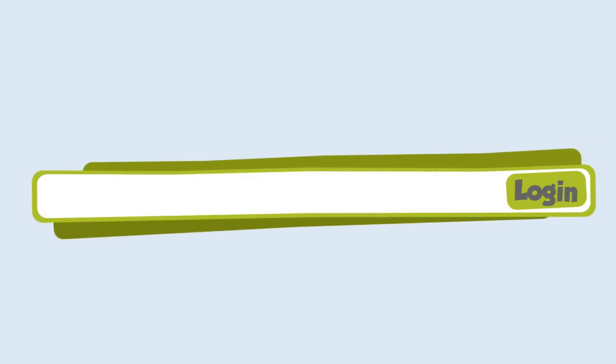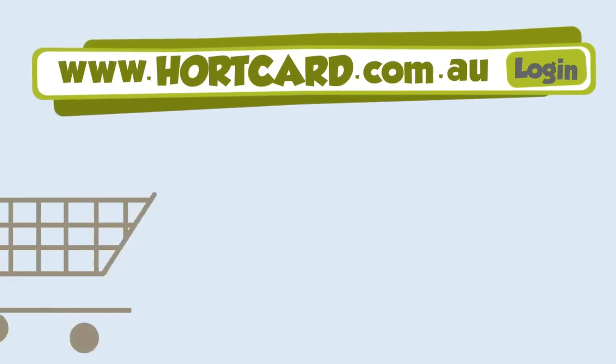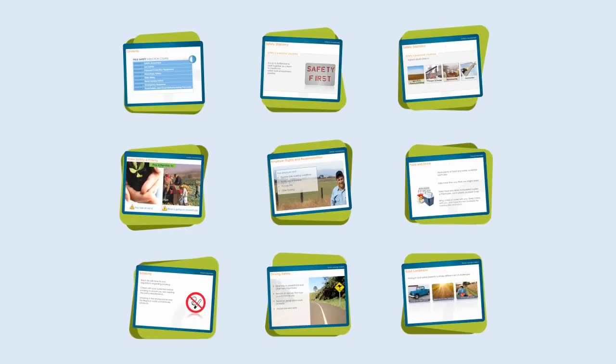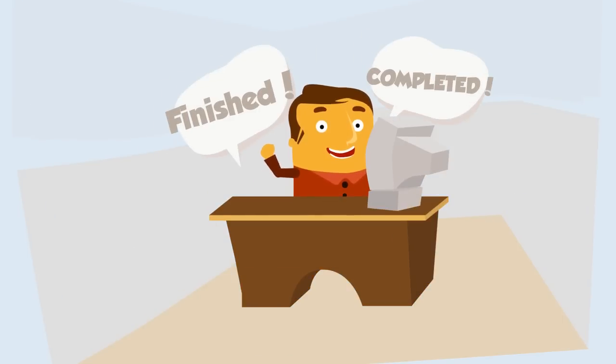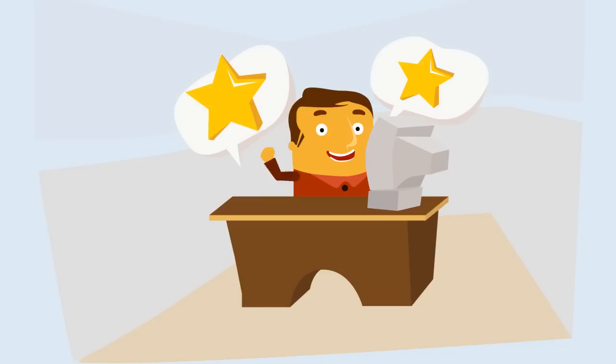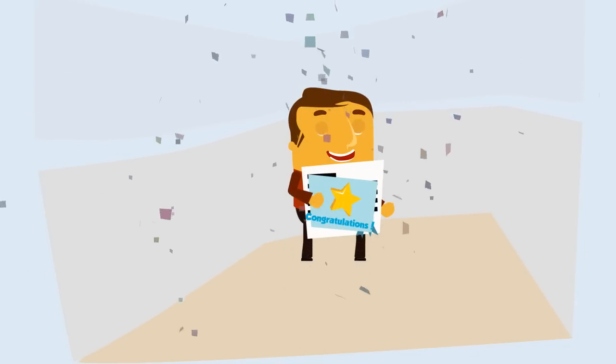They log on to our site at www.hortcard.com.au, pay for the course, and watch our interactive pre-employment training program. Once finished, they complete a short assessment, so we know they were paying attention and not sleeping. When they pass, they get a certificate and an e-card to show they've completed the course.